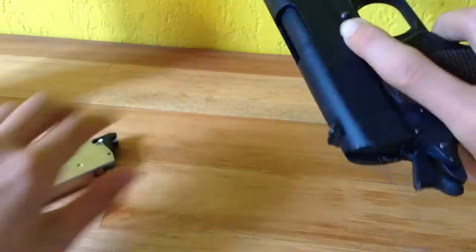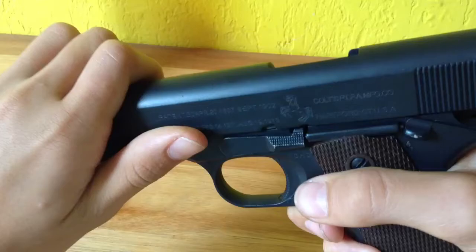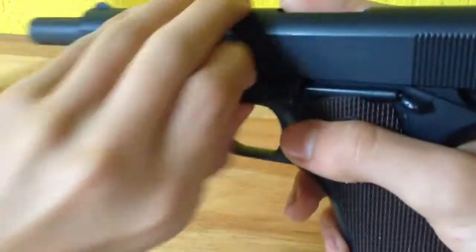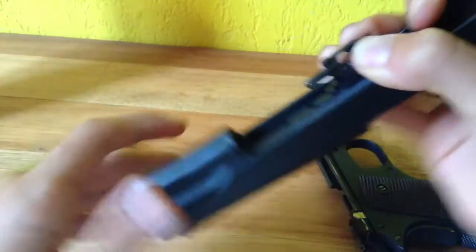First, I'm just going to want to take it apart. I have a video on how to do that — check it out if you need to. So I'm just going to dismantle everything.